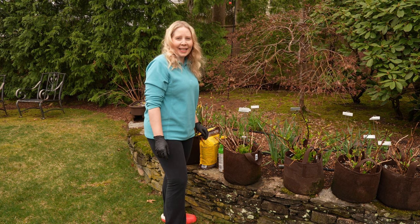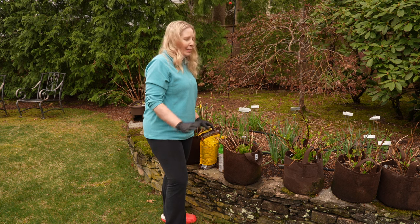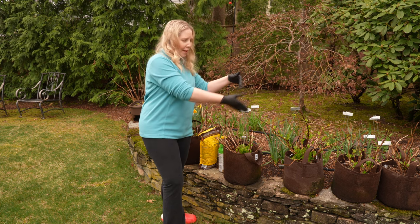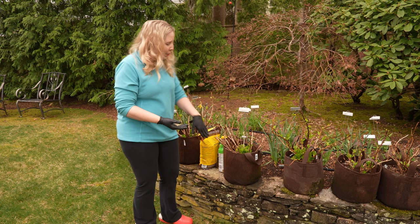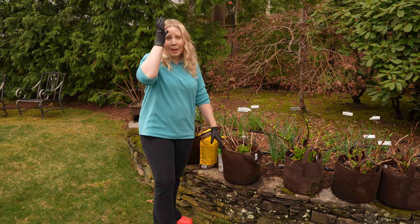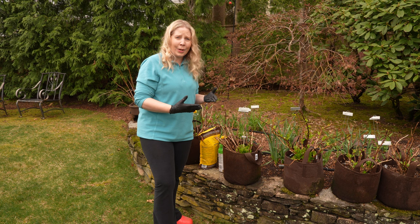Hey everyone, it's great to see you today. I'm going to be fertilizing and prepping the soil for the bags that go in the pots. I have my hydrangeas out here that I've taken out from the shed. When I originally planted these I used the Miracle-Gro potting soil, which works really well, but over a year it uses up all the nutrients in that potting soil.